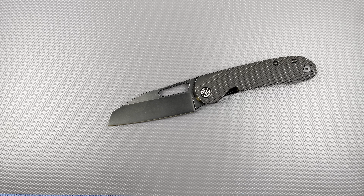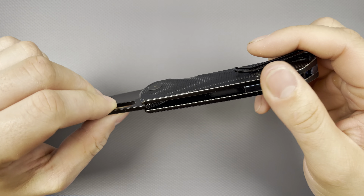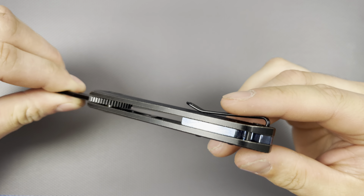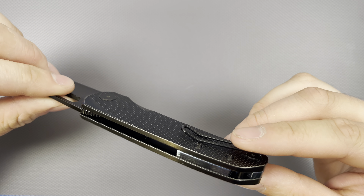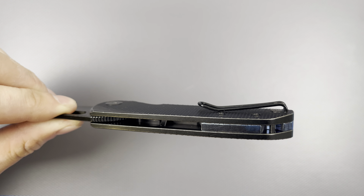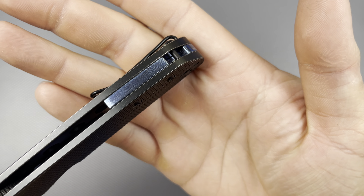The price is $330 — worth every single penny, even without the couple of upgrades I have here. One of those upgrades is a Zirku-type backspacer, which you can still buy from Blade HQ and directly from Devo Knives. It's pretty attractive looking — you can see the nice little wavies going on there.